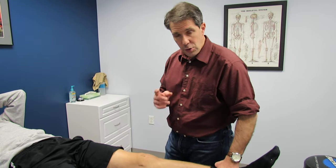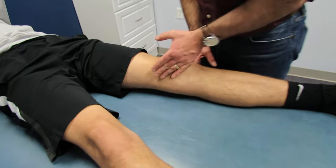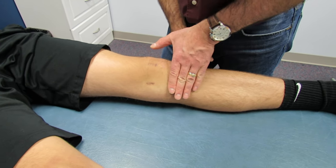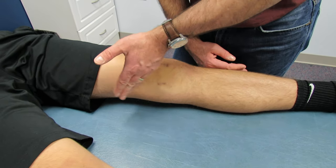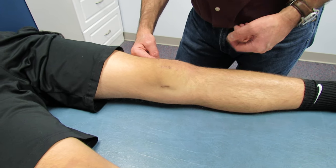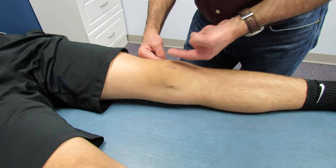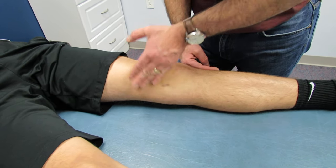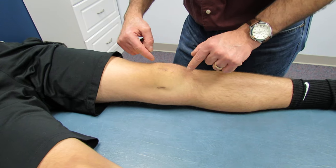So what I want to show you here is how to do a brush test. What you do is take and milk the medial side of the knee from distal to proximal, then with the back of the other hand you push the opposite side and you can see where the effusion comes through. When the test is positive — a positive brush test — that means that there is an intra-articular effusion.